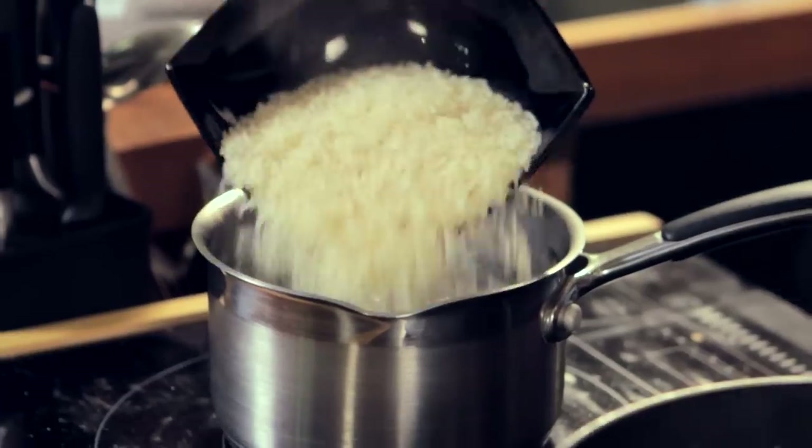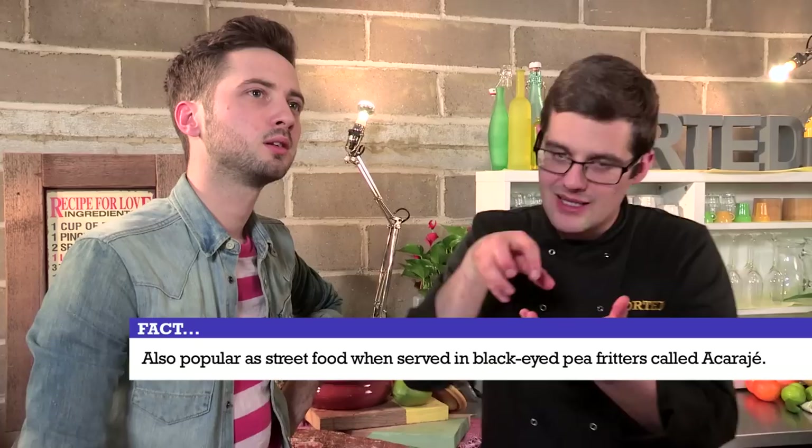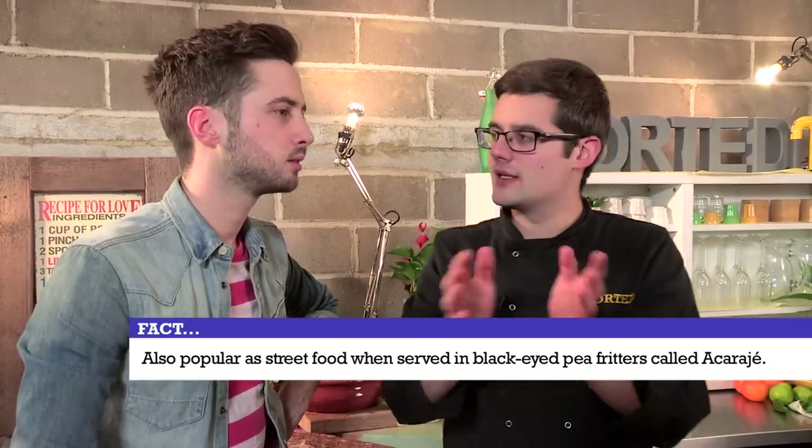We're going to serve ours with rice, which we'll cook off in salted boiling water. That's traditional in the north-east of Brazil, but you can also serve it as street food in black-eyed pea fritters, almost like falafel, that you split open and put this amazing shrimp stewy paste inside.